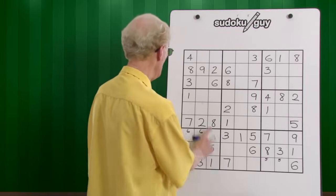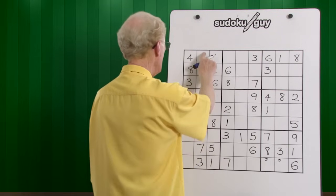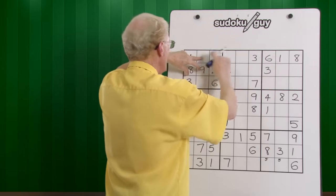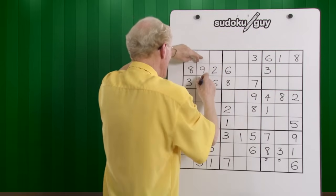Let's do the ones. We have a right, we have a left, and we have a center. It could be there or there, but let's look across. If we cross there, there's a one, so that cancels that one out, so this has to be the one.